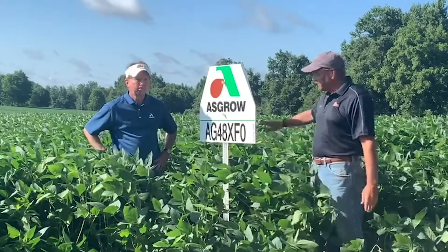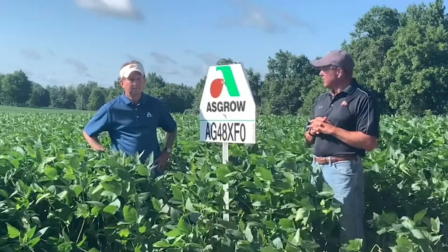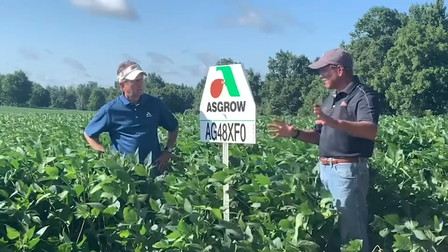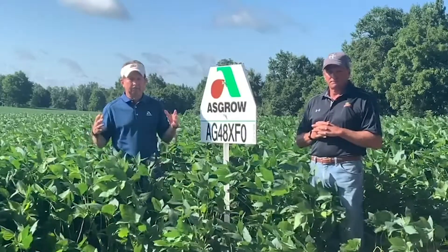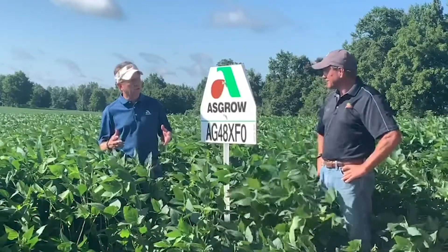The 48 XFO is probably the most versatile product in the fours in the new class we've got. It manages to cover a broad acre just like the 48 X9 can. It sounds like it's got everything you want — I think we really need to take a closer look at this one.